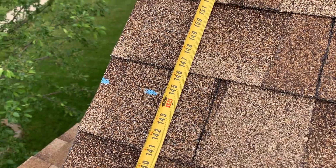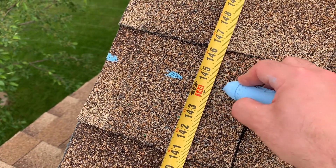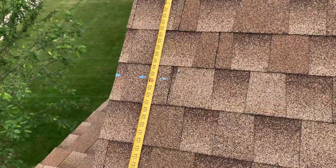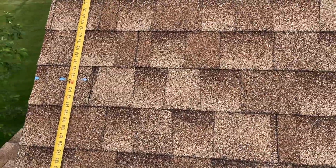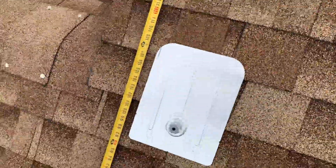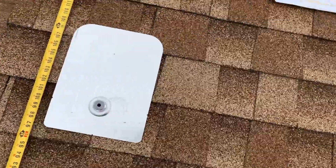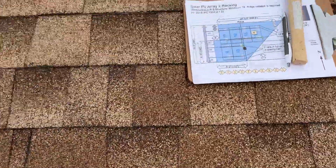I went ahead and made my marking at 144.5 inches — right there. That's where I'm going to make a horizontal line all the way across using a chalk line, because that's the exact spot where I want to drill holes into the roof. Those are pilot holes that will take the bolts to attach the FlashFoot to the roof.